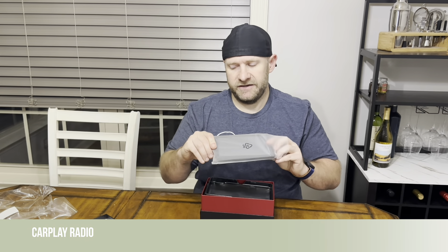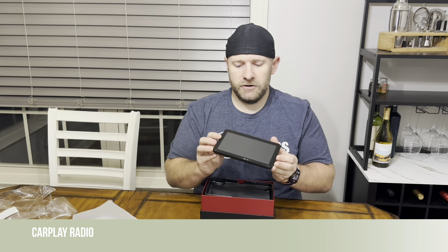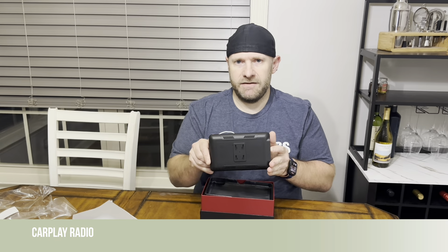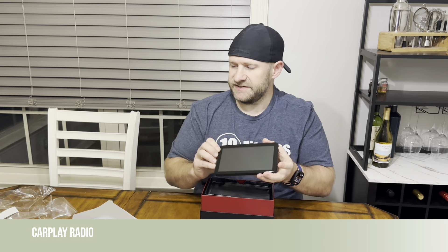So we'll hit the box here and take off the top. The first thing you see is the screen. These are really cool — it's like having a little tablet or a radio in your car with a screen. It has a mount on the back so you can mount it. On the side it has your auxiliary in, audio video in, USB, microSD, and a 12V. So we'll set that to the side and see what else comes with it.